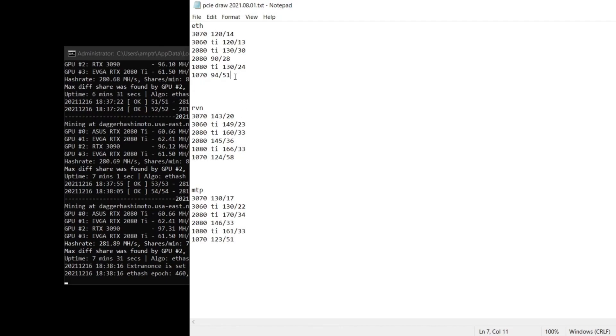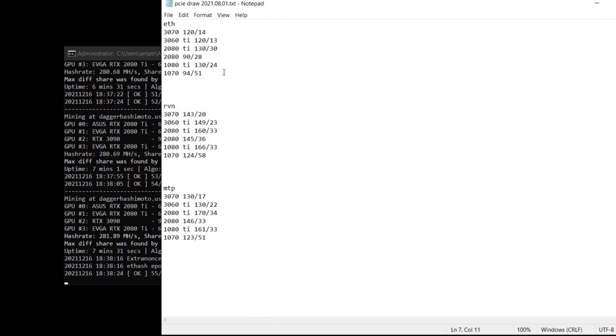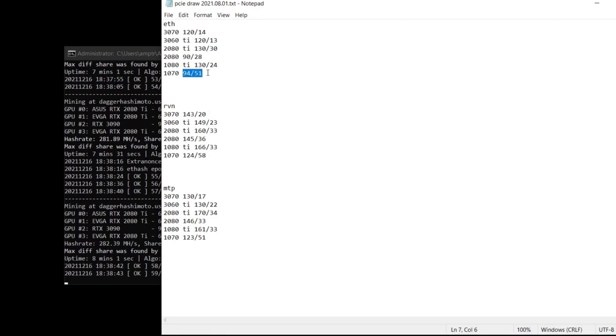That's where a lot of guys, if they have SATA or Molex powering their risers, can start getting into trouble. You're still technically under that 54 watts that a SATA or Molex can handle. This PCIe slot can ask up to 275 watts — like the 1070 on Ethereum, and I'm undervolting that quite a bit. I'm only drawing 94 total, and it's pulling 51 just from the PCIe.